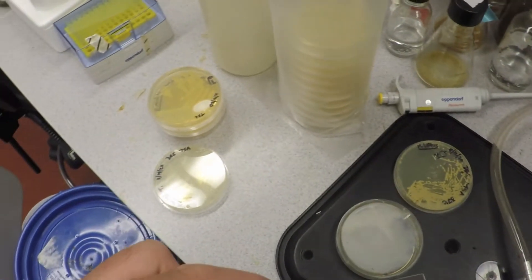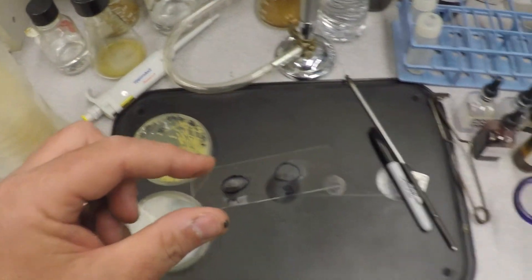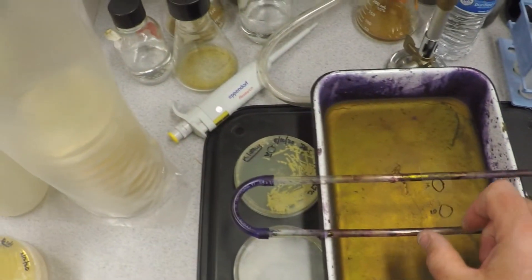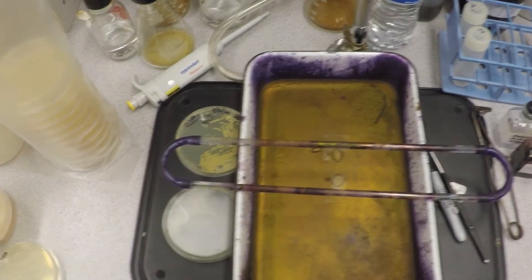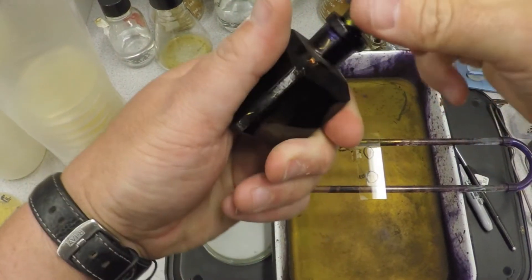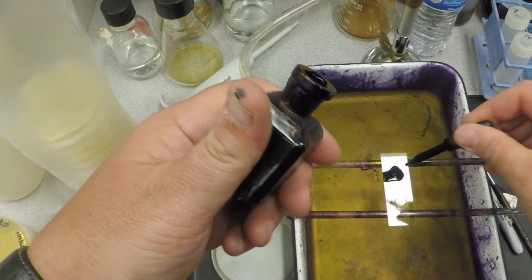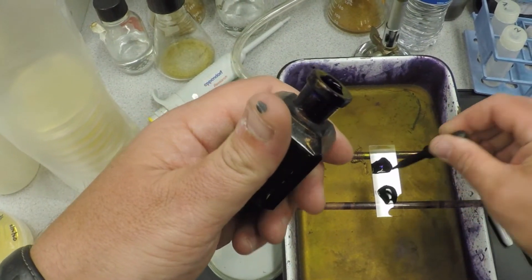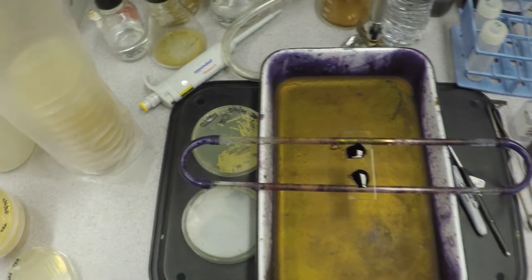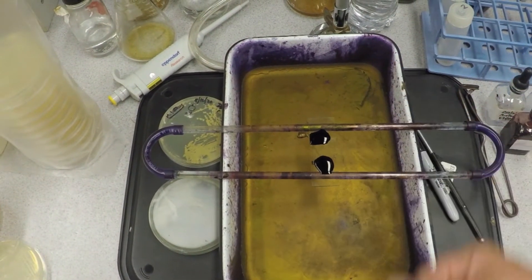Now you're done with the flame — we can turn that off so we don't die. Let's move this over. Now we begin the actual procedure. The first thing you do is add what's called crystal violet. Crystal violet is a general purpose stain; it's purpley-blue in color. You just put it right over the surface of your cells — don't be shy, but you don't have to go crazy.